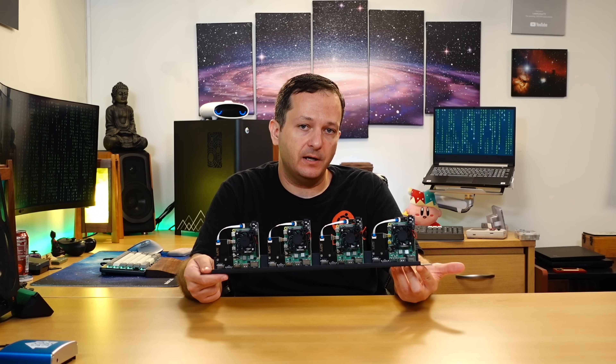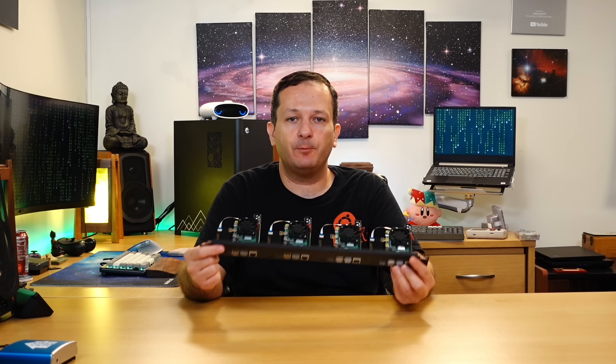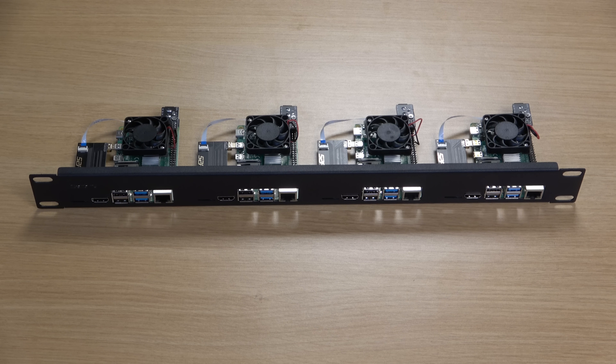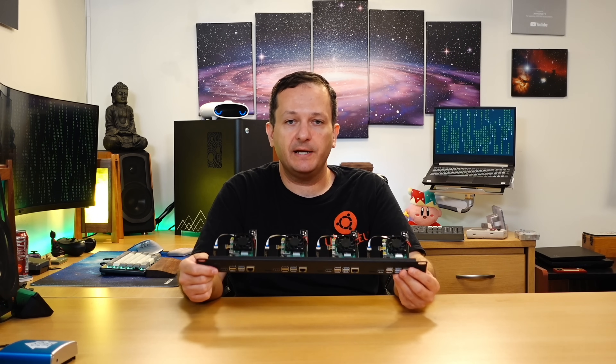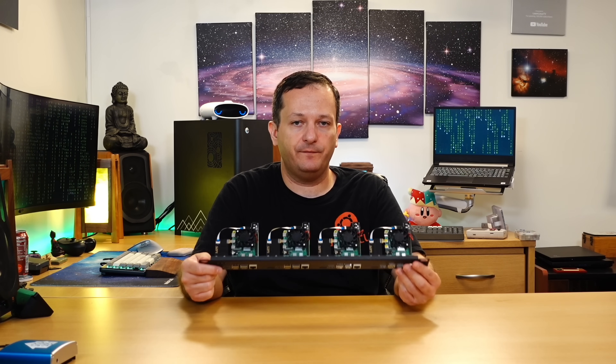It gets the job done, because the whole point is to mount your Raspberry Pis in a rack, and this absolutely allows you to do that. Now, as good as this kit is, there are a few downsides that I want to mention to make sure you have all of the information you need to decide if this is right for you.